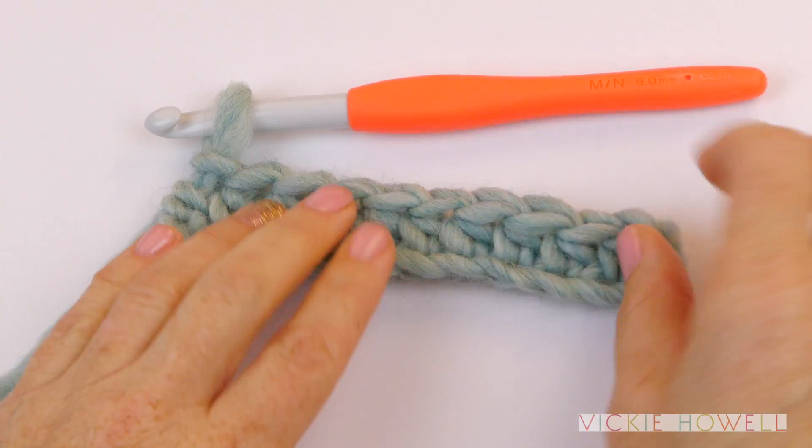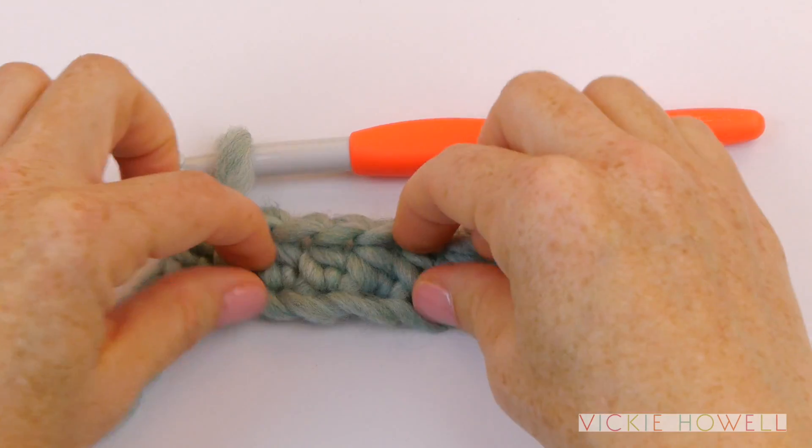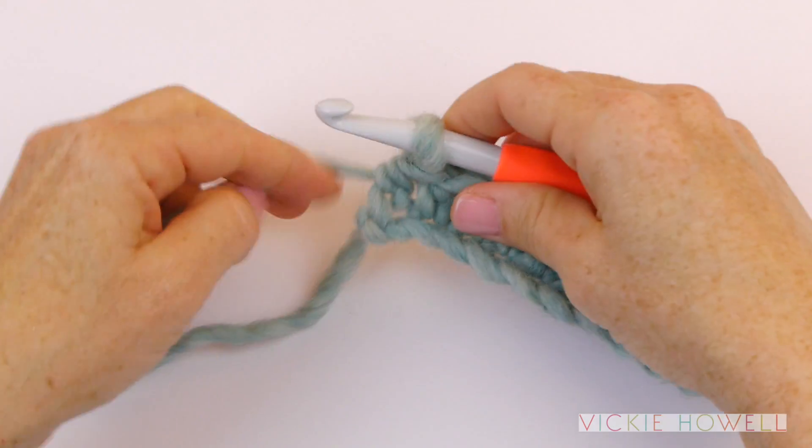So this is one row done, and you can see it's got this really nice body of stitch, not a lot of holes. This is just a great go-to stitch.